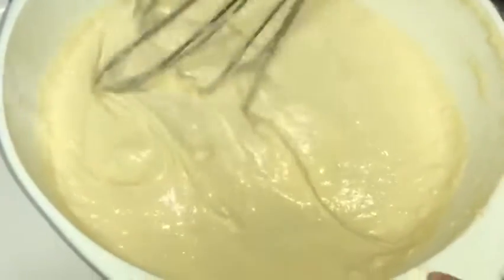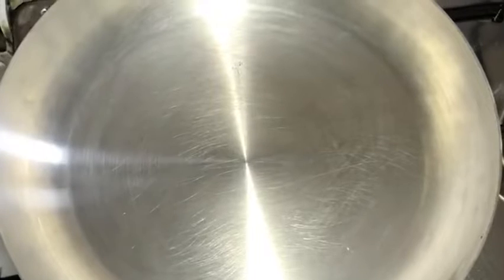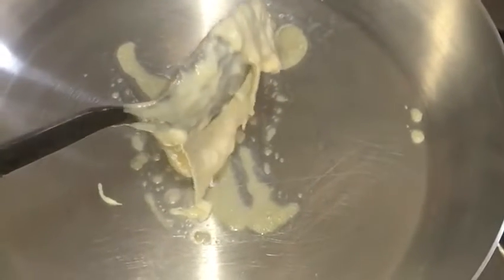Now we will leave it for 5 minutes. Now take a pan and heat it, and put a little bit of butter. Now we will pour in the batter that we kept for 5 minutes.